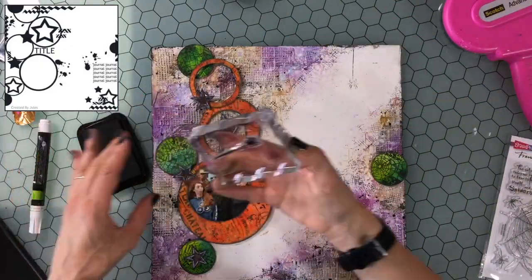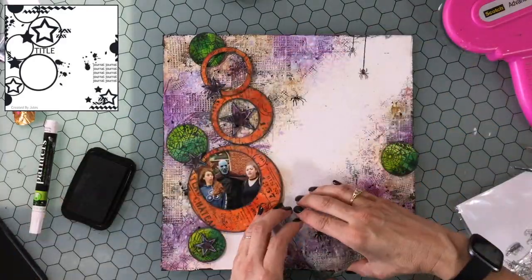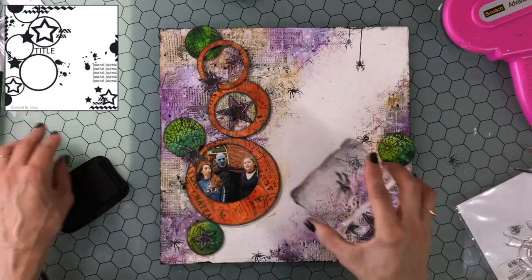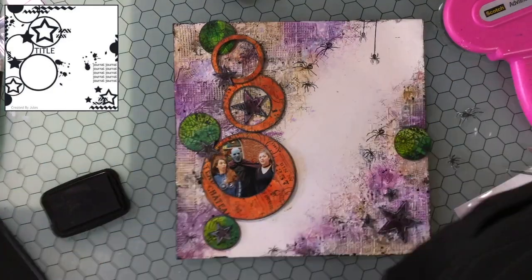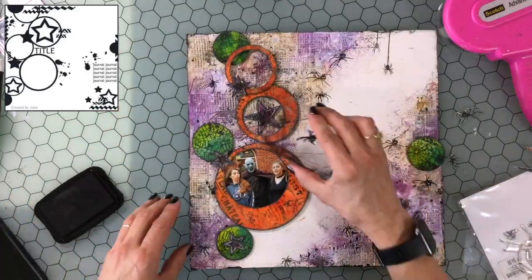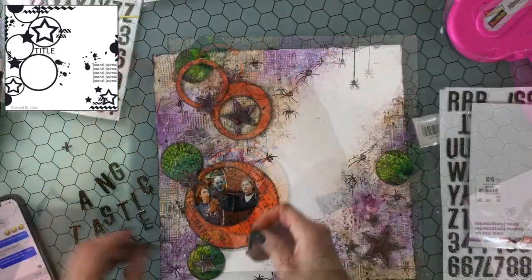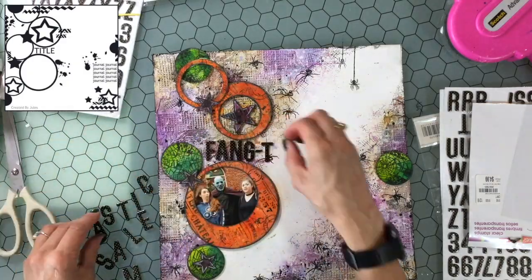I wanted to stamp a little more on the background, so I'm using a Tim Holtz clear stamp of a little spider on his web. Then I pulled out another spider stamp and stamped spiders all over the place. This is a vampire photo, so I thought maybe I should have highlighted bats more than spiders, but it's a Halloween layout and anything creepy and crawly fits. I ended up using three different spider stamps from my Halloween collection, placing them around the layout and concentrating them along the edges of the large color areas.